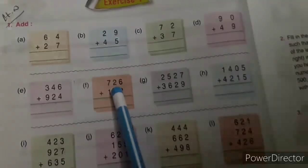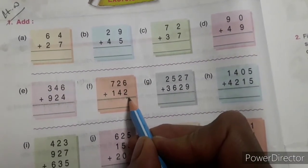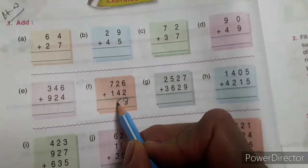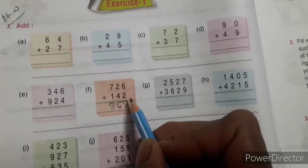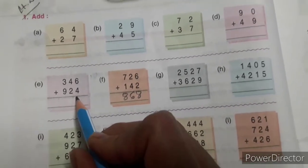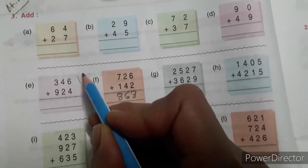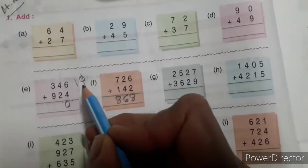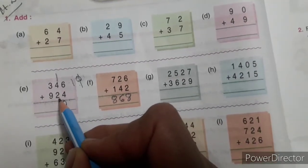I am going to start from here: 6 plus 2 is 8, 4 plus 2 is 6, 7 plus 1 is 8. This one is without carrying. Now see this one: 6 plus 4 is 10. First you write ten, after that you cut the zero and write here, and put 1 on the tens place. 4 plus 2 is 6, 6 plus 1 is 7.